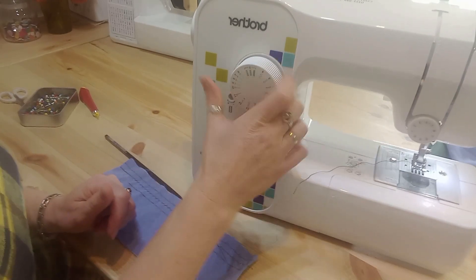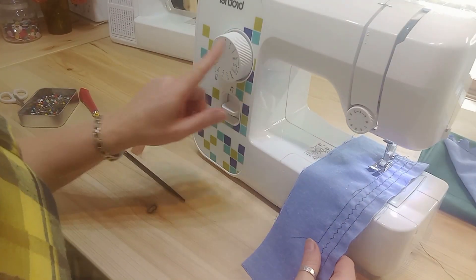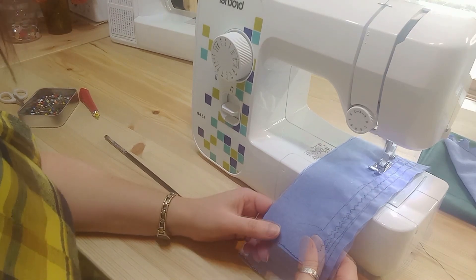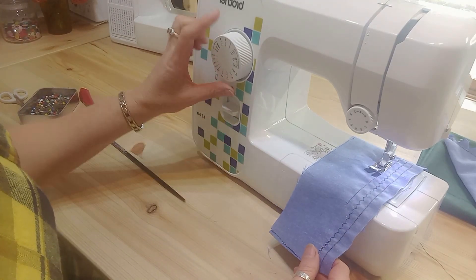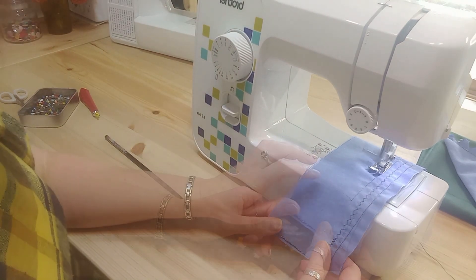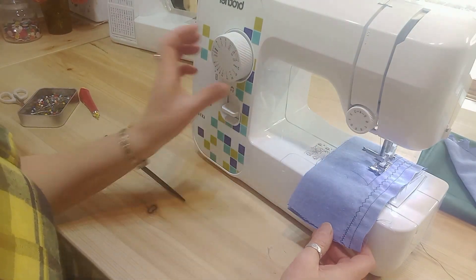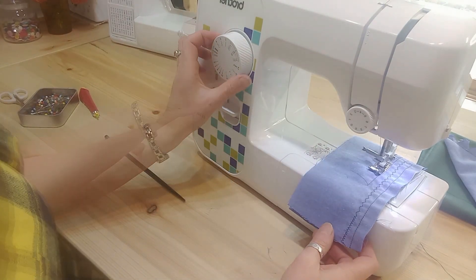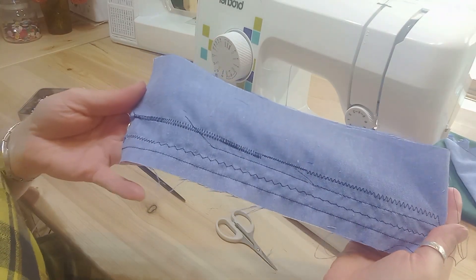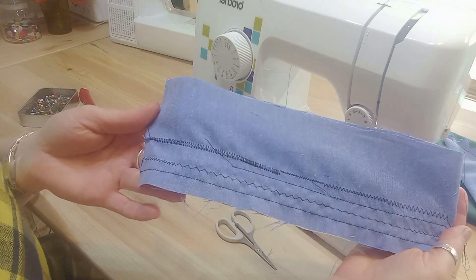Let's have a look at the zigzag on this machine. This is stitch number four, which is the widest and longest one. This is zigzag choice number three, which is narrower and closer. And this is zigzag number two, which is very very small and very narrow. So this is on a machine where you can't change the width by small increments — you get different choices of zigzag stitches.